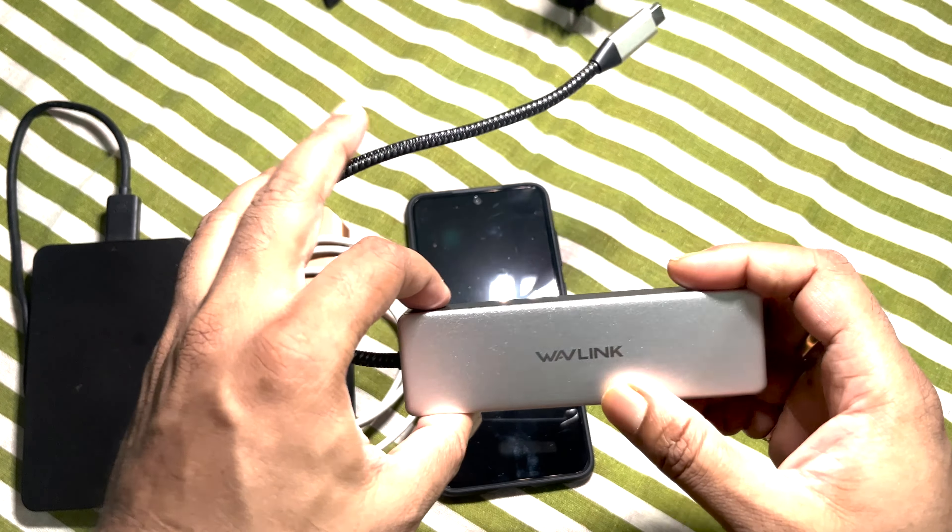Now it's time to connect the hard disk. I am connecting the hard disk to the USB-A port. You can see that the hard disk light is glowing. Let's go to the mobile phone screen, then go to Files. In Files you can see USB Storage 1. Let me verify — I am unplugging the USB port and you can see that USB drive disappeared from Files. I am connecting it again and USB Storage 1 appeared.